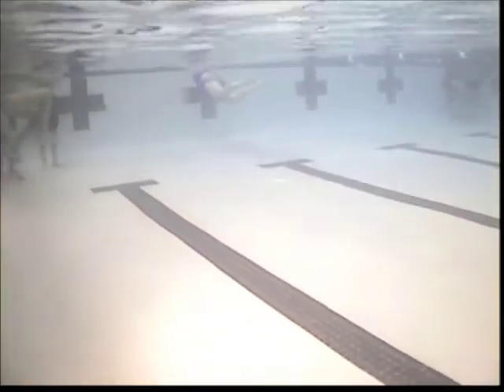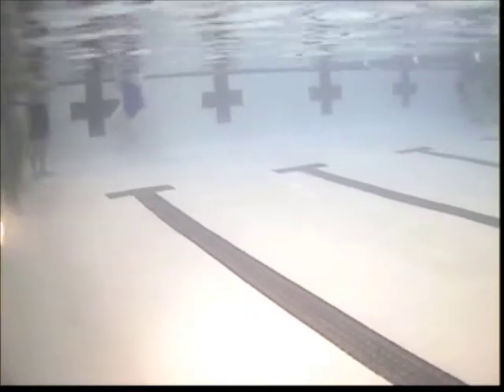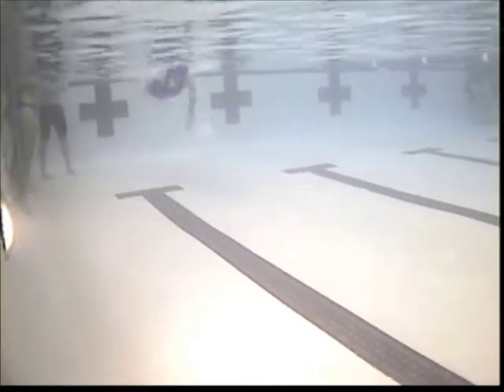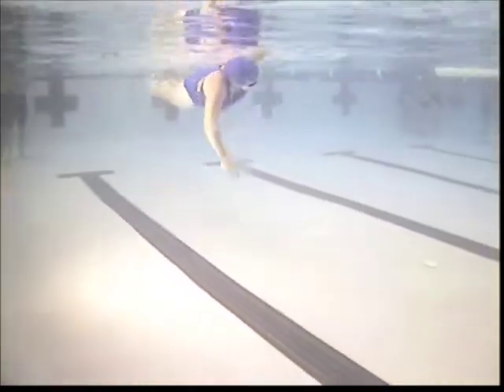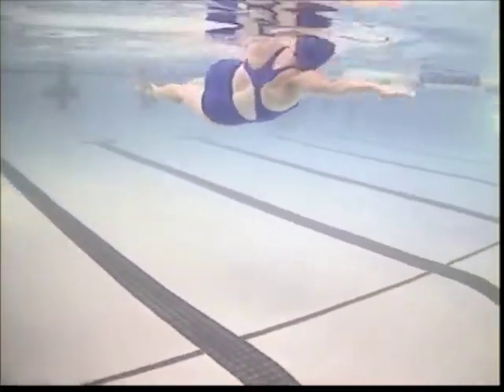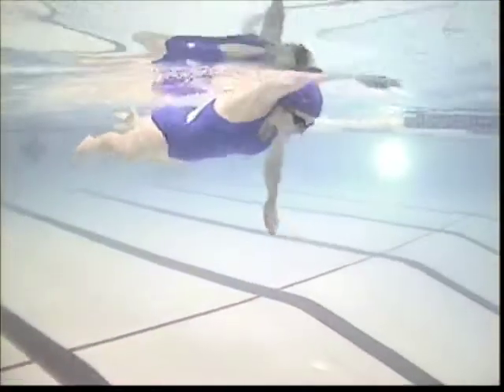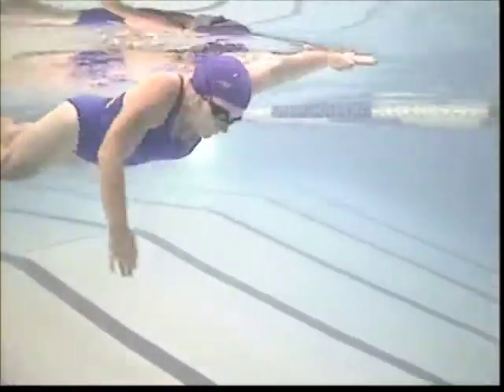You're doing a better job here than on the first video, which is pretty easy to see. But you see how the hand is real high up there on top of the water right there, and then you're starting your pull. Now look at the angle of the hand as you pull — it's pushing the water down to the bottom, and you want to go forward. So you don't want to be pushing the water to the bottom, you want to be pulling it back. That's where the catch comes in and it's very important.